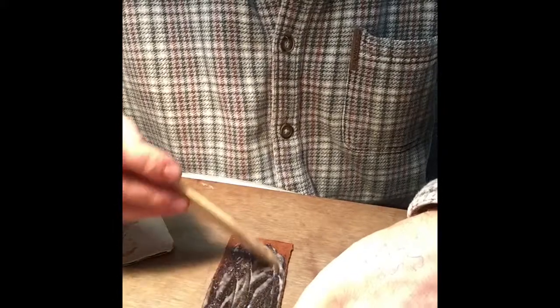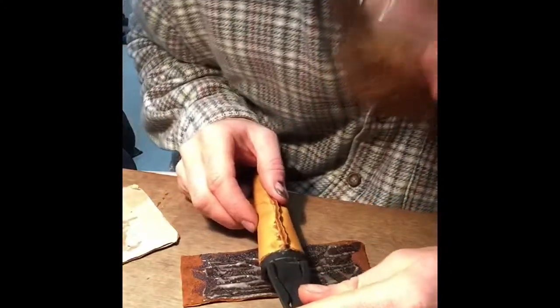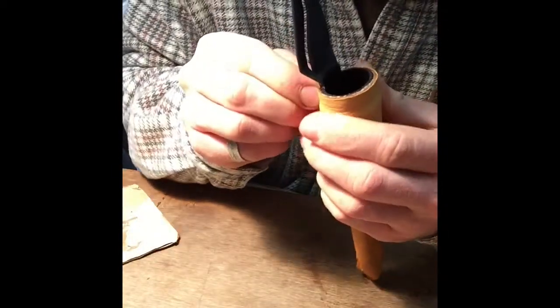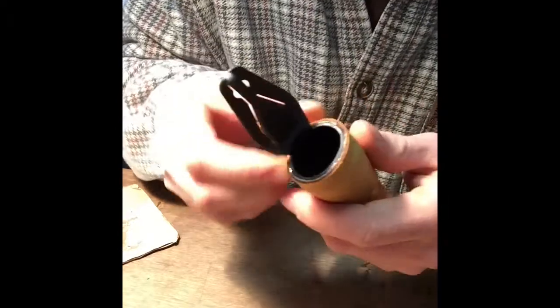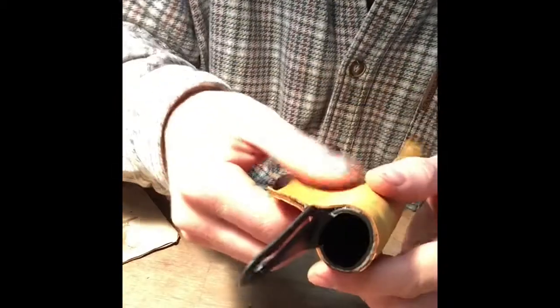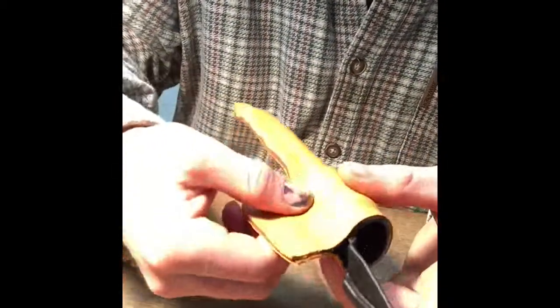The reason I'm not gluing this side and this side is so that as I'm sewing, I don't want the leather to bind where I need to sew. Place onto the leather very carefully, pull up both sides, and we are going to pinch it. At this point the sewing must begin.